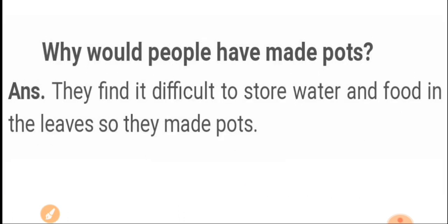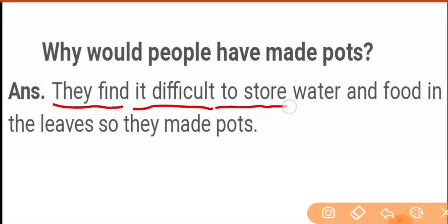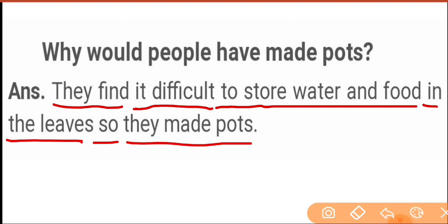Next question: why would people have made pots? So they made pots because they found it difficult to store water and food in the leaves.